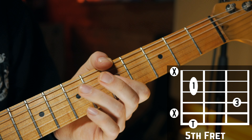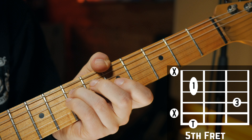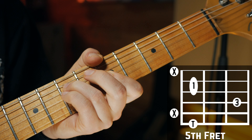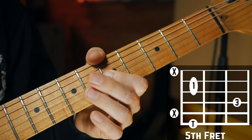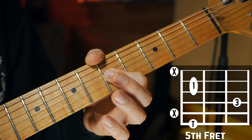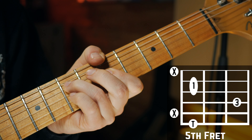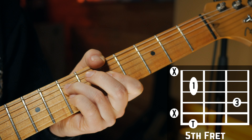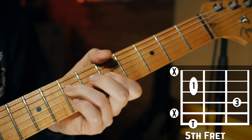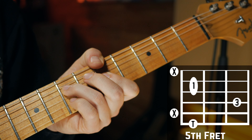Place your ring finger on the seventh fret on your D string. Then fret two notes simultaneously with your index finger — a little bar — on the fifth fret of your G string and the fifth fret of your B string. Make sure to mute the high E string by slightly touching it with your index finger as well. If it's done correctly, you should be able to strum across all strings without hitting any wrong notes.